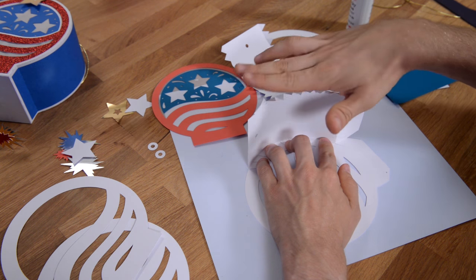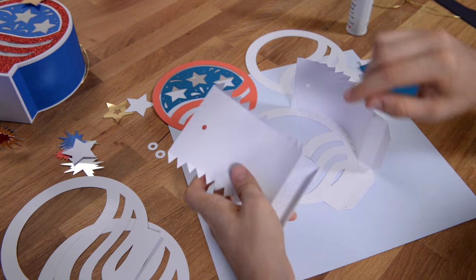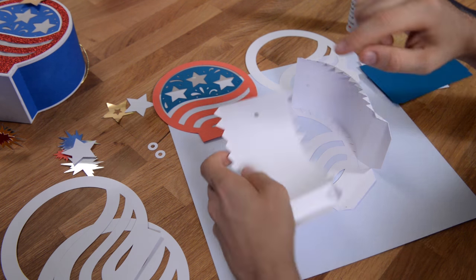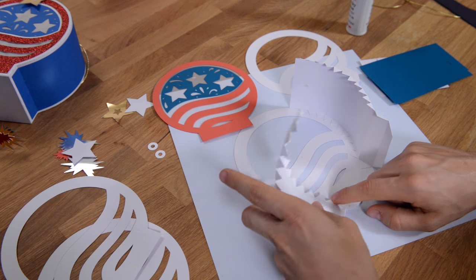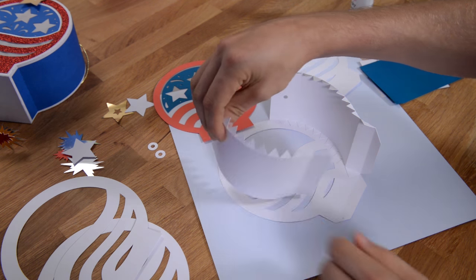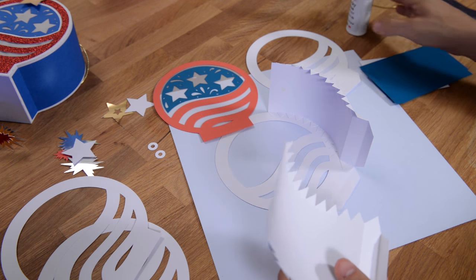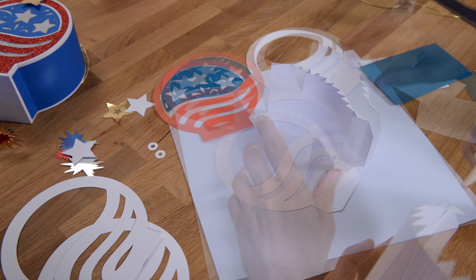Repeat that same process on the other side by taking this little tab and gluing it to the base, just like we did, and then gluing the side piece just like we did with the other side. Go ahead and do that and I'll meet you when that's all done.